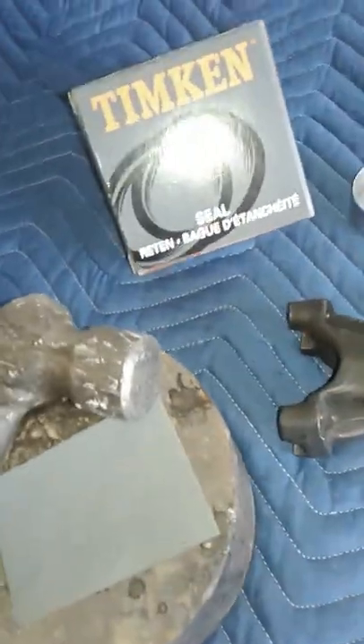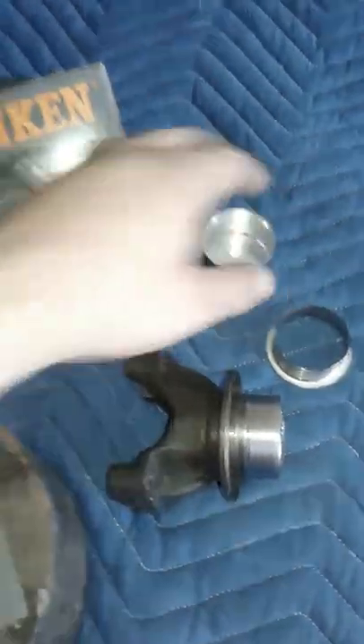It was about 50 bucks. Unfortunately, this tiny little thing was 50 bucks, but anyway, we'll go ahead and get right to it.